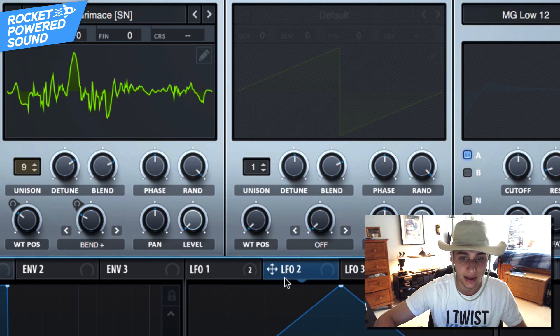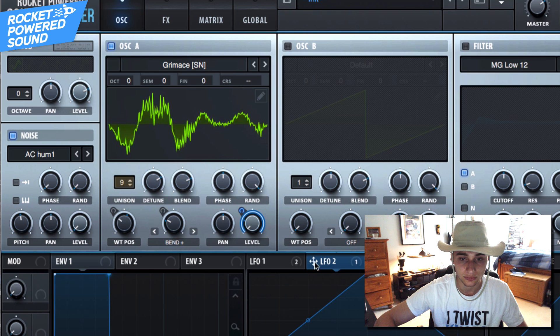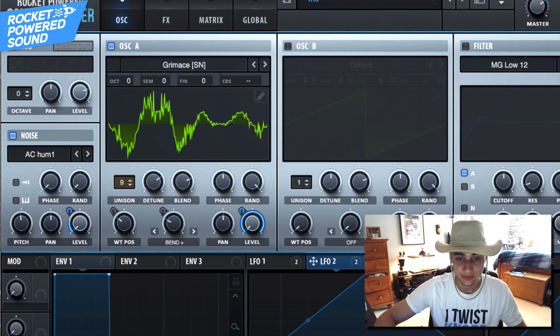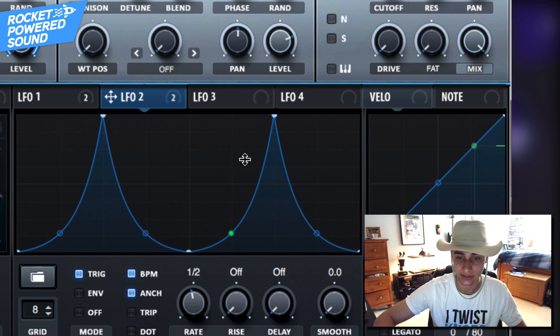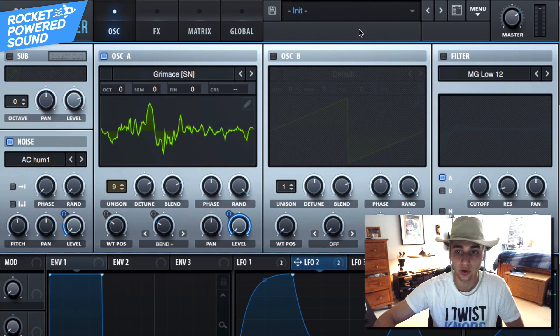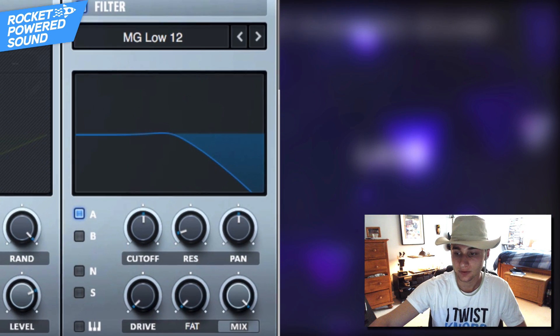With LFO number two we're going to shape the volume of both the noise oscillator and Oscillator A. Go ahead and put this on the levels. For the noise, we just want it going up just a tad bit. The shape here is literally just the shape of the original track — I tried to do something that looked and sounded exactly like the original sound. We have it applied to both Oscillator A and the noise oscillator.